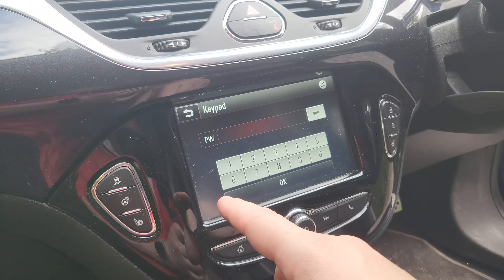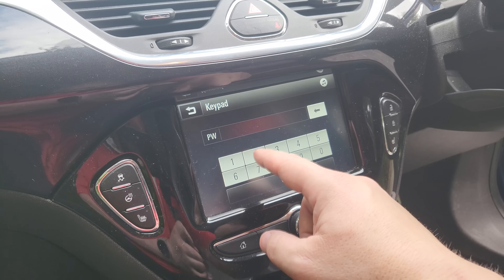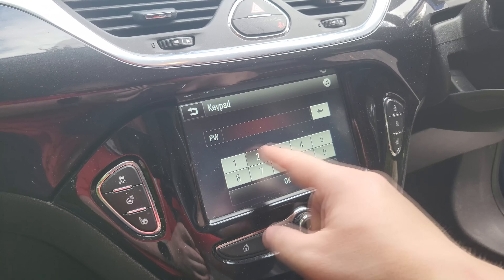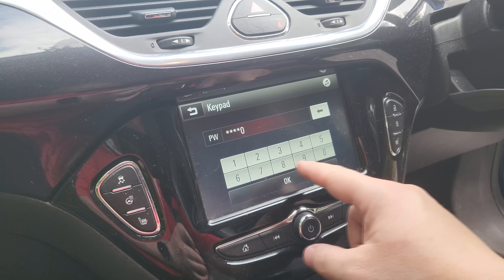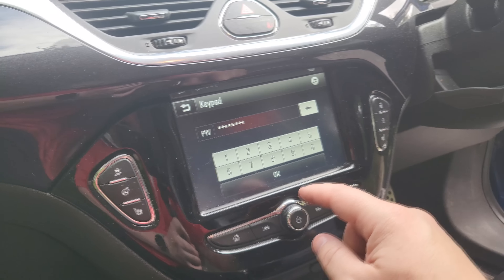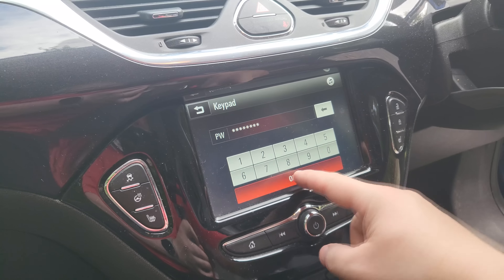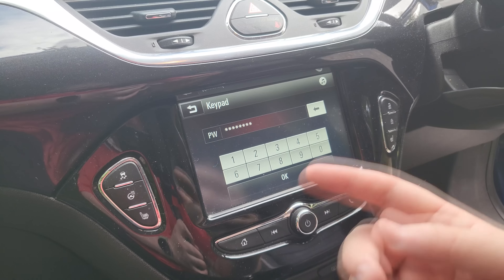It'll then ask you for a password. Mine is — most of them should be 20130822. I have to press mine a few times on the okay, because sometimes it doesn't seem to work.